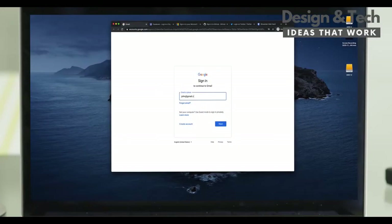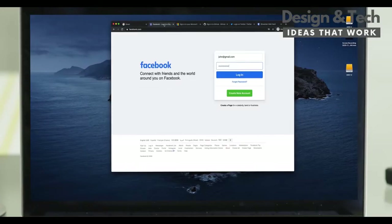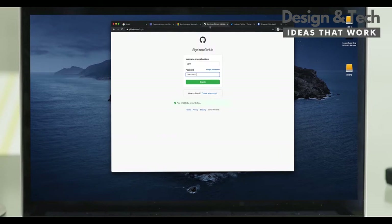And it's as easy as plugging it into your laptop. It's incredibly easy to use and consistent across all sites.